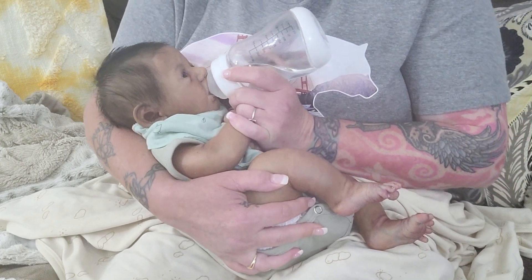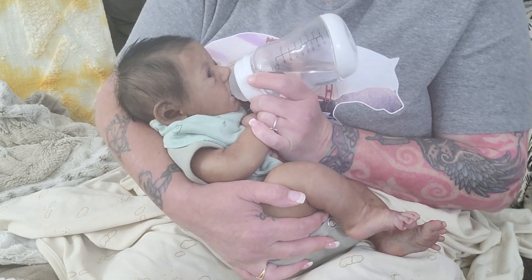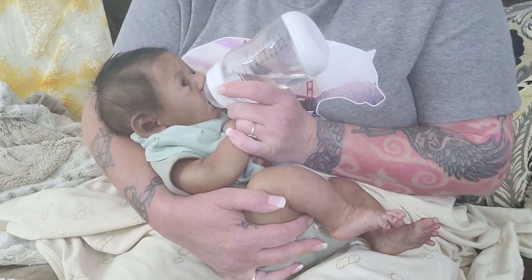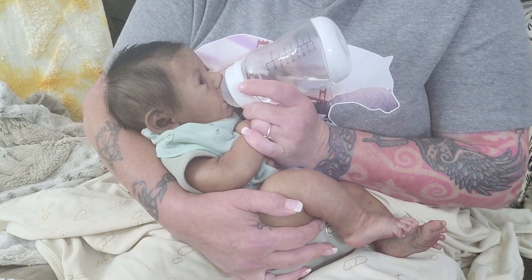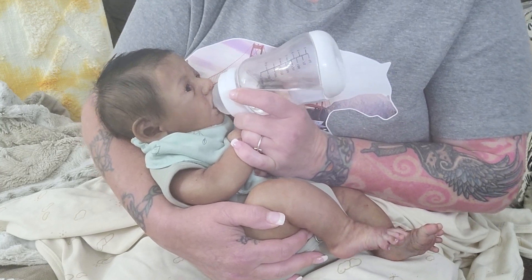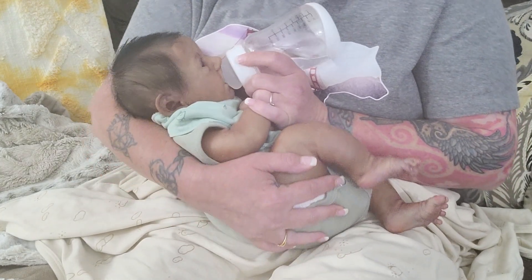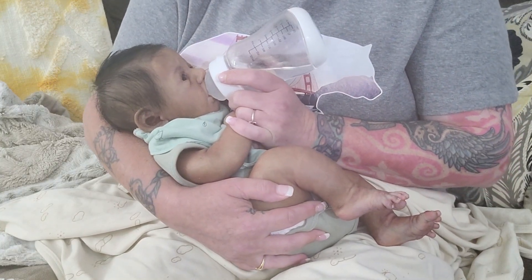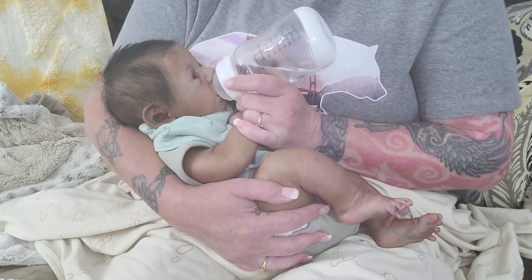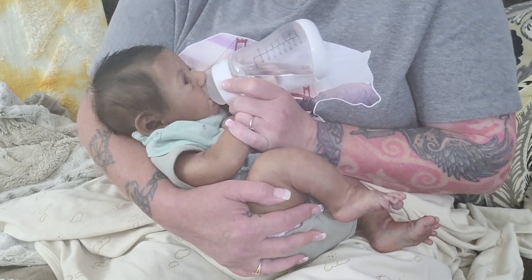I thought I would chat with you all today about the online reborn doll community. I've gotten the question from time to time on my YouTube videos: how do you become a part of the reborn doll community or online community? And the answer is there are no specifications. If you're here, you're a part of it. You don't have to have a doll or a specific kind of doll.